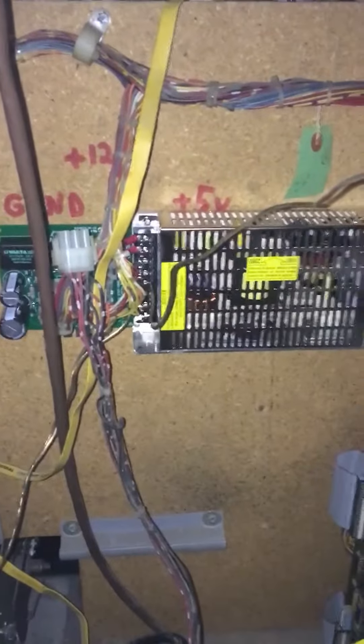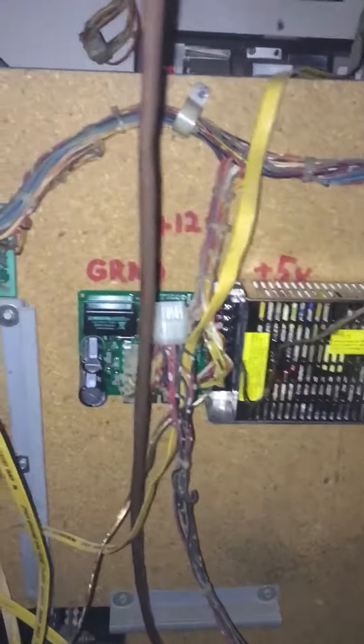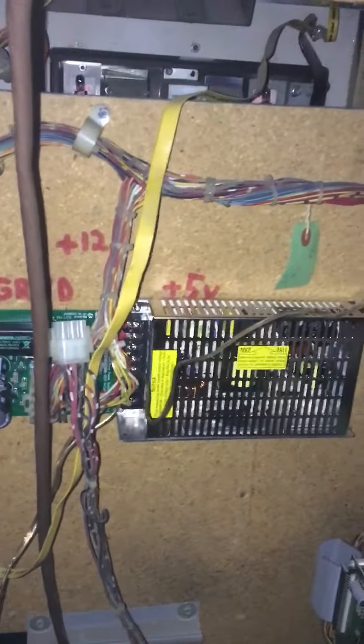I replaced the original power supply with an Arcade Shop board, which makes it just more reliable.